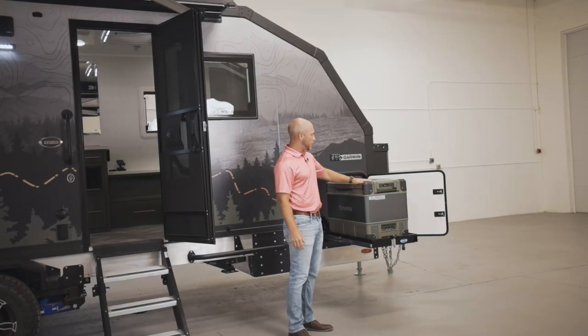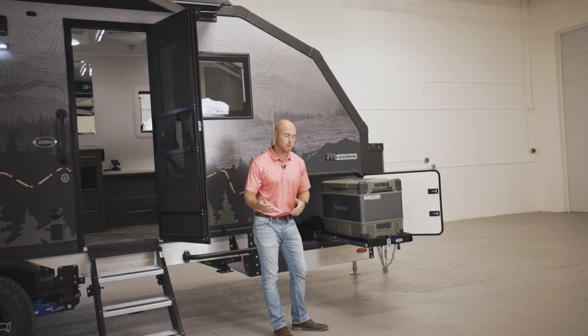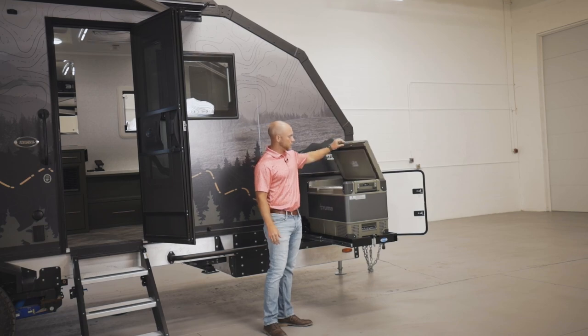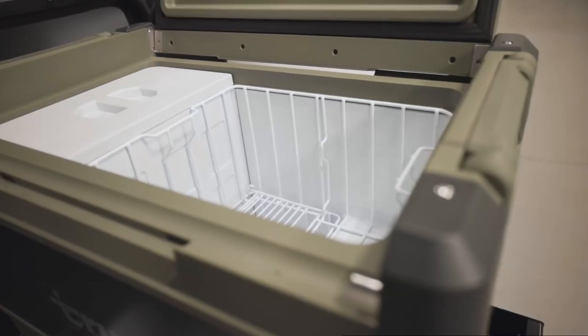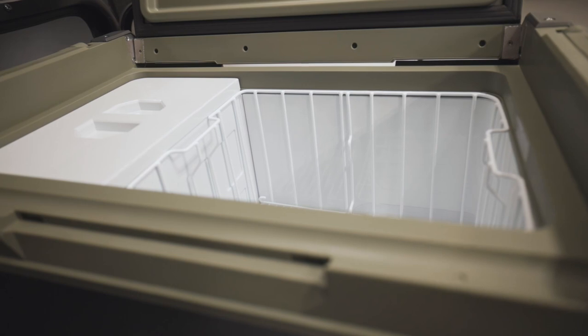Right away we have our 12-volt Truma cooler. This is dual zone — it's also 110-volt as well. When you open it up, you'll see two sides. You can have one side refrigerated and one side a freezer, or you can have it all refrigerator or all freezer. It's super nice.